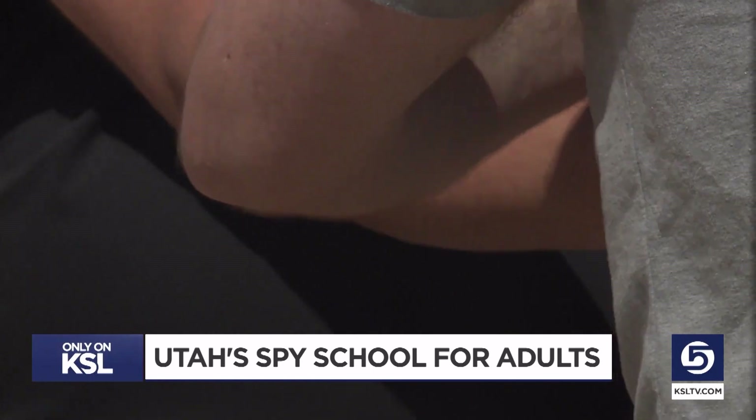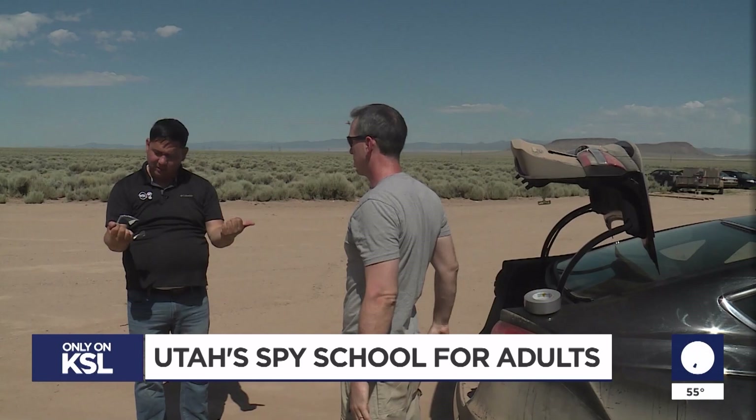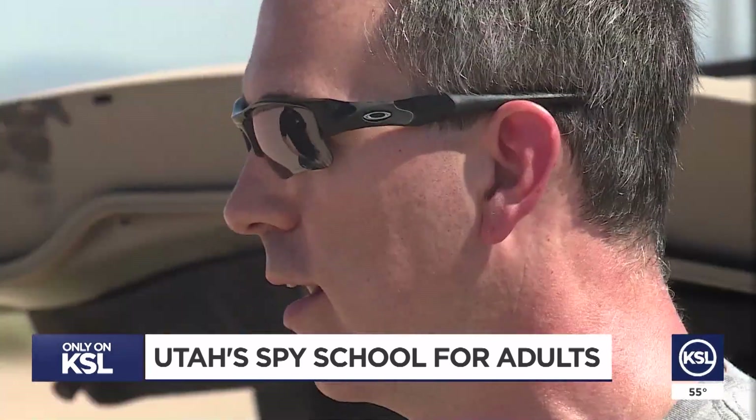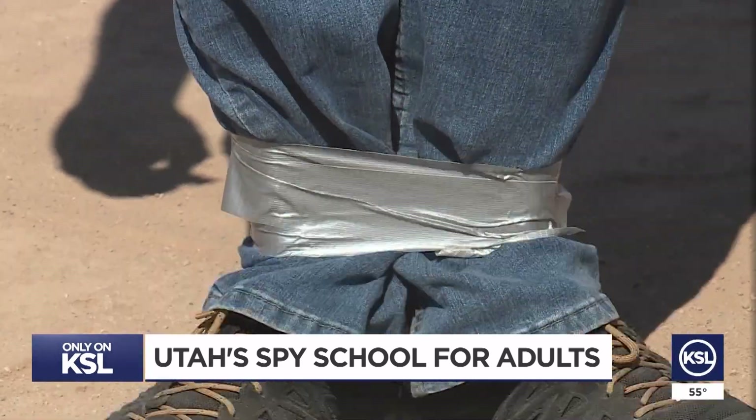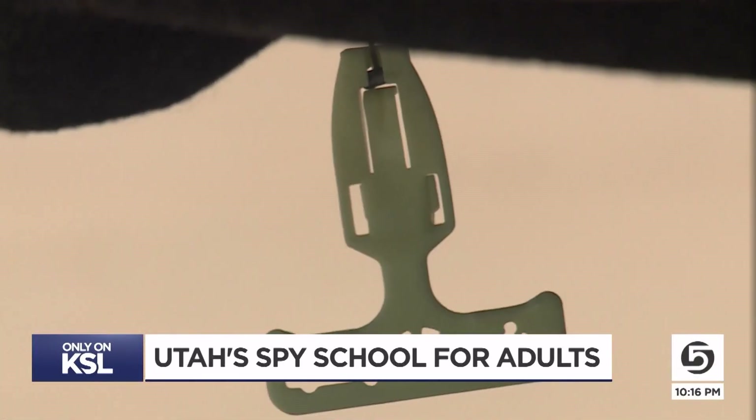Just a couple of times. Hansen says the key is to pull fast and out with your elbows. That's perfect. Similar with the legs — separate and drop quickly. And then it's time to go in the trunk.